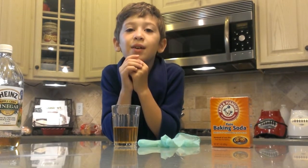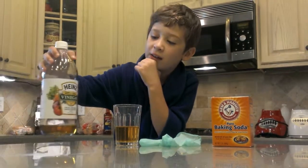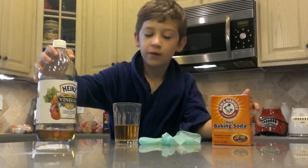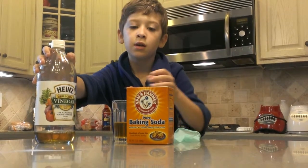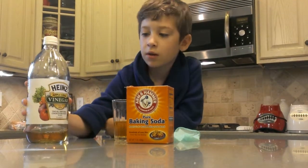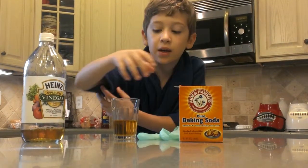Hello, I'm Marco Deligio and the experiment of the day is the apple cider vinegar and baking soda. As you can know, you can have any vinegar you want and any baking soda you want.